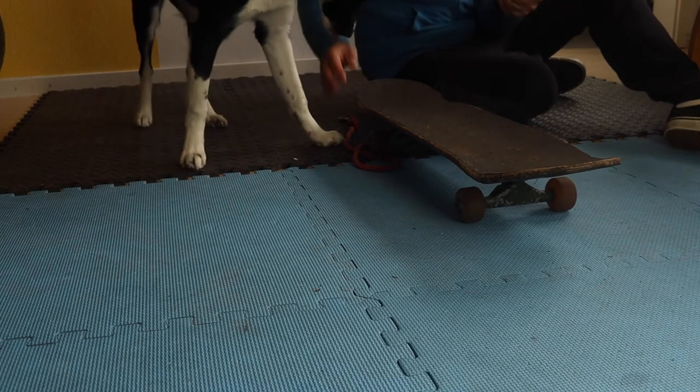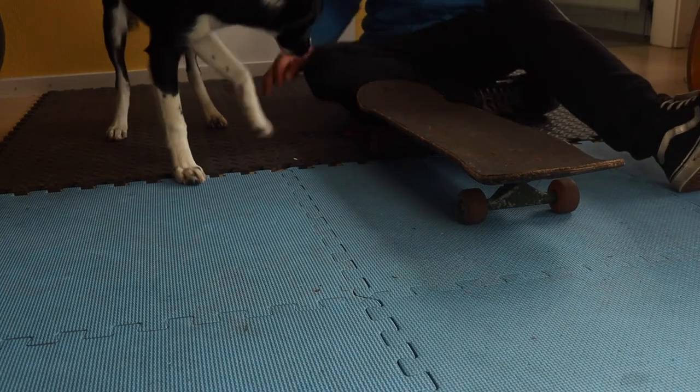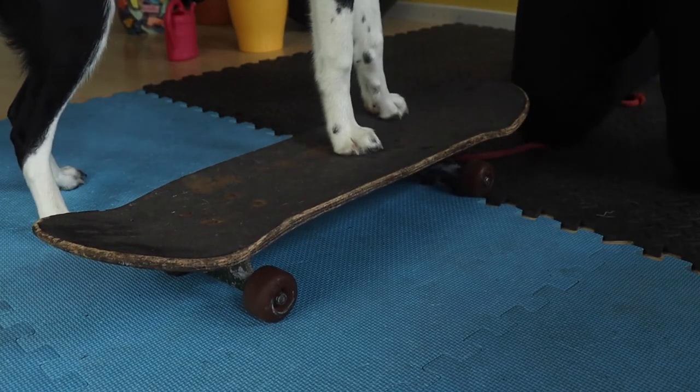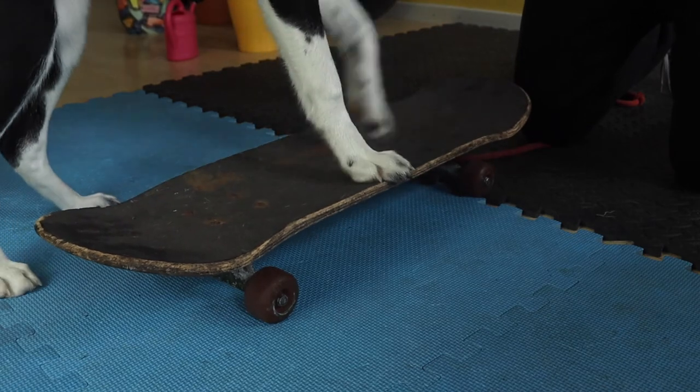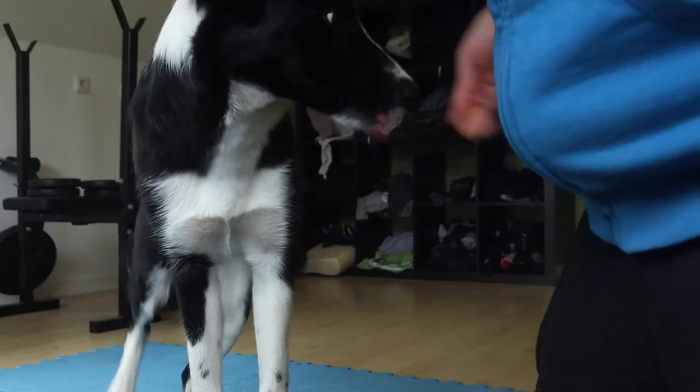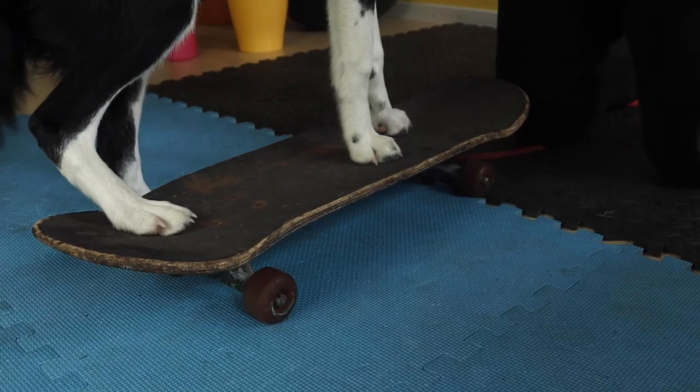Next, lure your dog with his most favorite food with one or two paws on the board. Repeat it a few times, then let him try on his own to put his paws on the board. Reward him even if he only puts one paw on the skateboard at first.